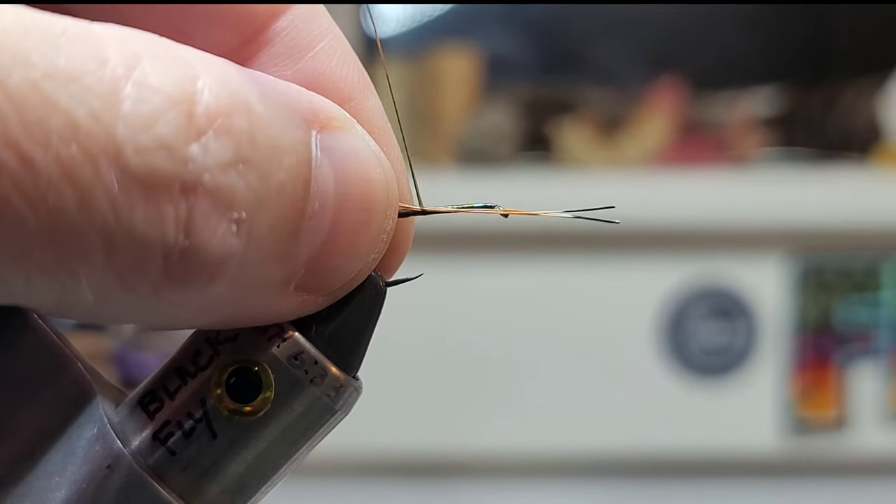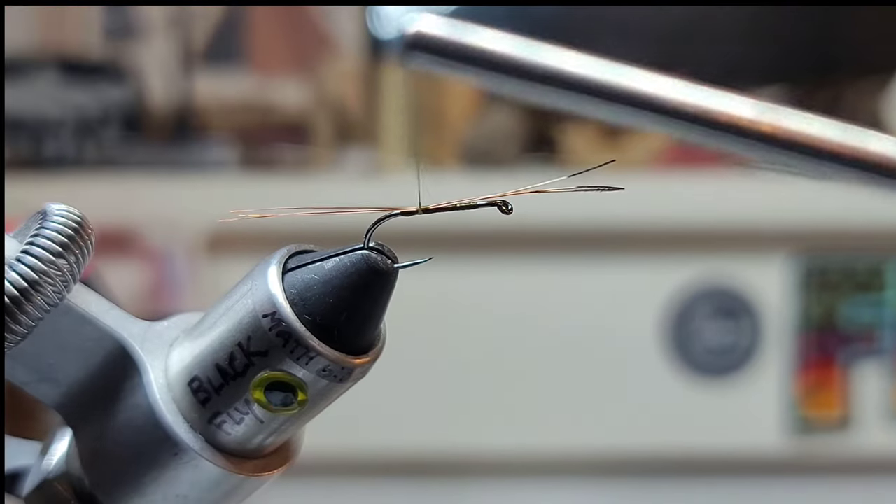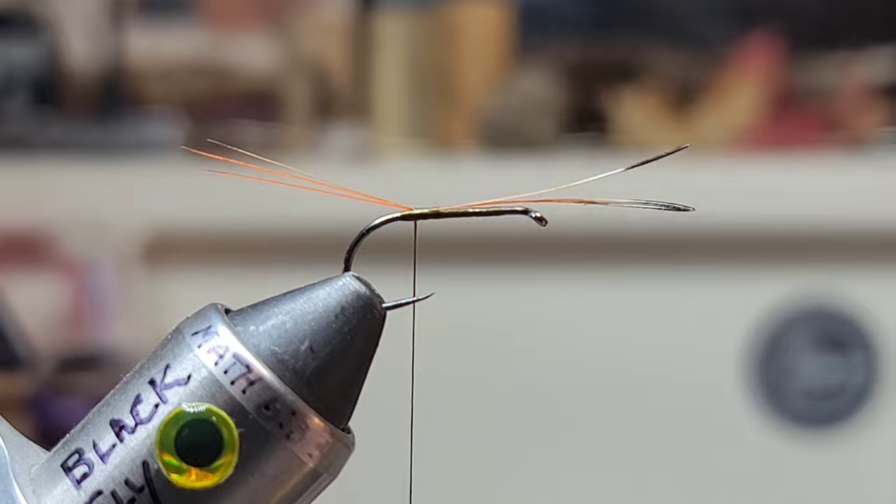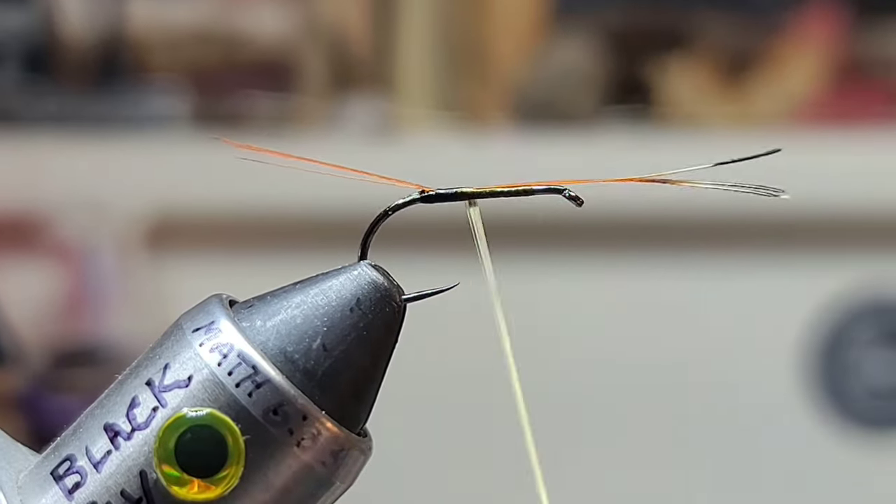You guys love that sound — the sound of a bobbin spinning. We're going to tie to that bump, right in front of that bump, which makes those tail fibers splay up.